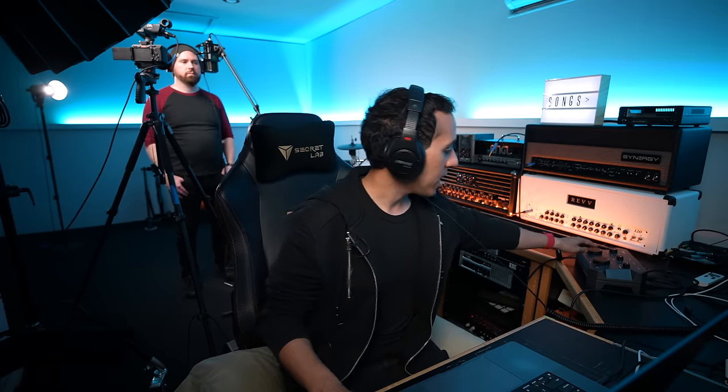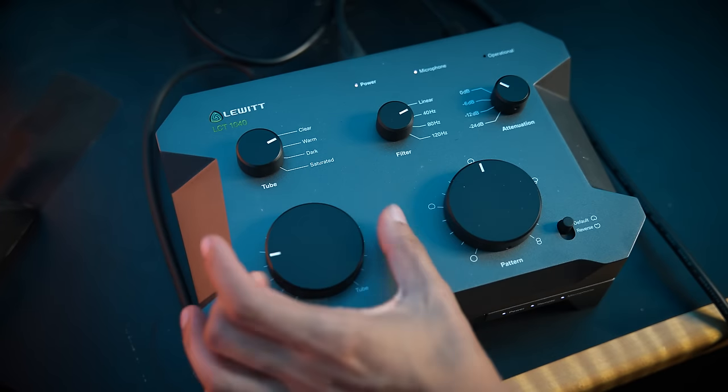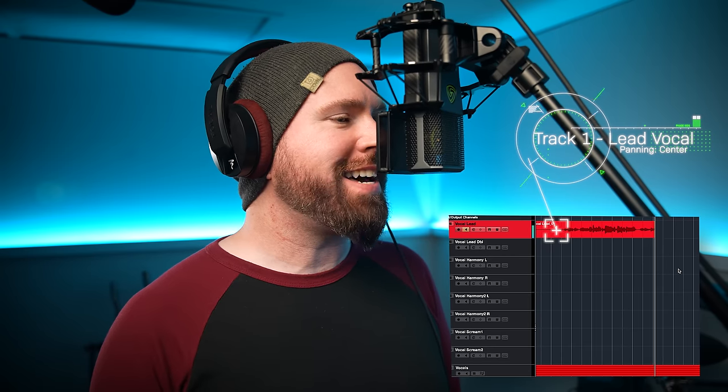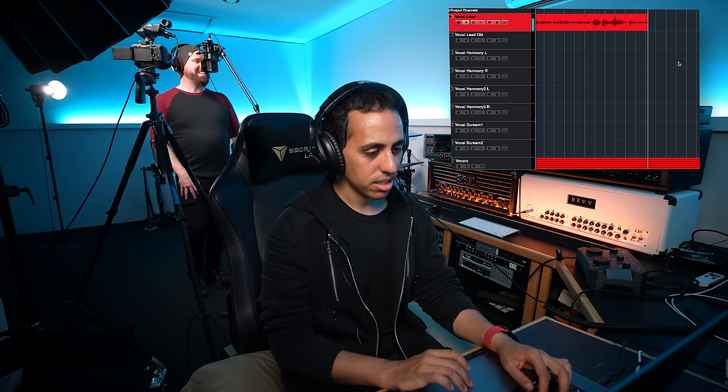First we're going to do it like it is on the recording, and then we'll get fancy and just go ham. The mic has a tube and a FET circuit. When it comes to lead vocal tracks, I really like the warm setting on the tube, and for the circuit setting I put it 50-50 between FET and tube — it sounds really cool.